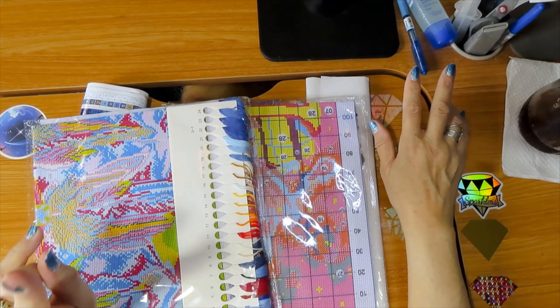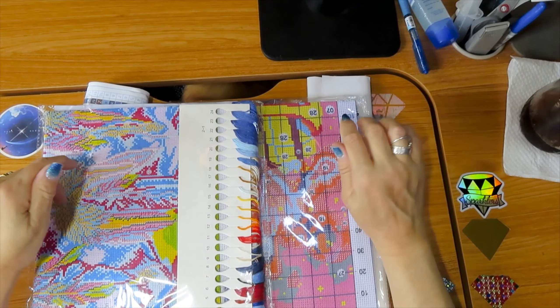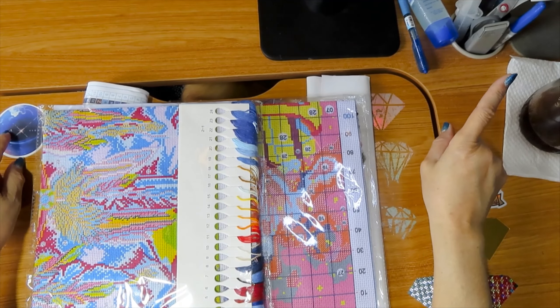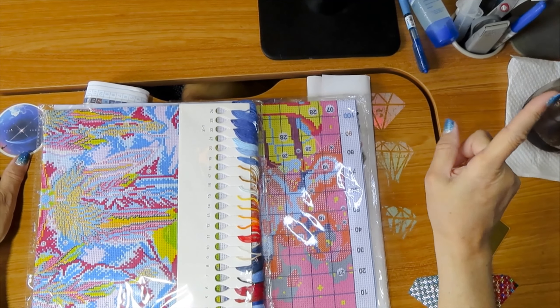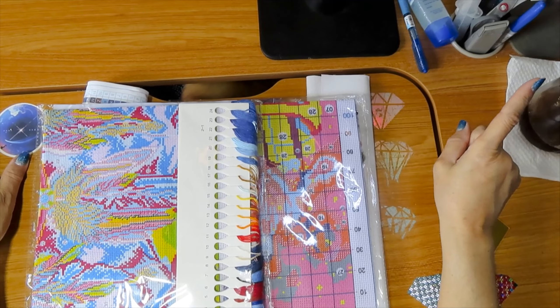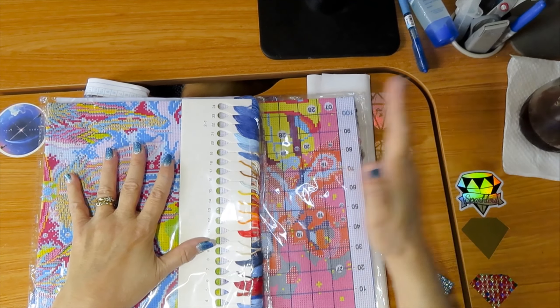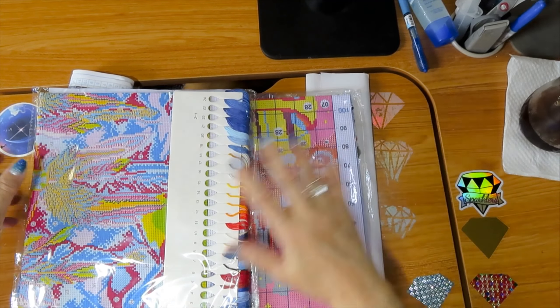Here we go again. This is the second video of four cross stitch kits that I found — I had the diamond painting before. One of them was done and I'm going to post that video. These are the other two. One is going to be a cute one — let's go with the cute one first.